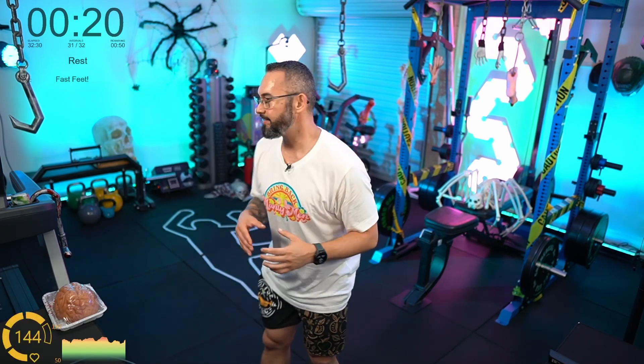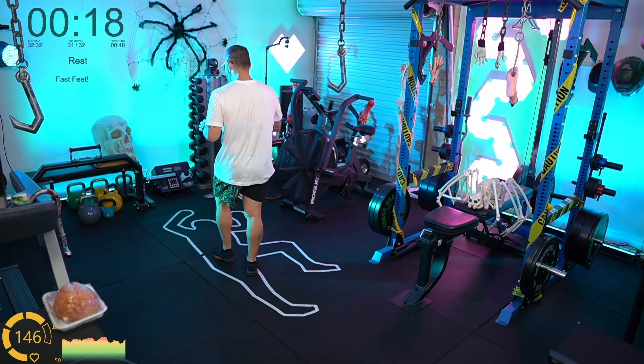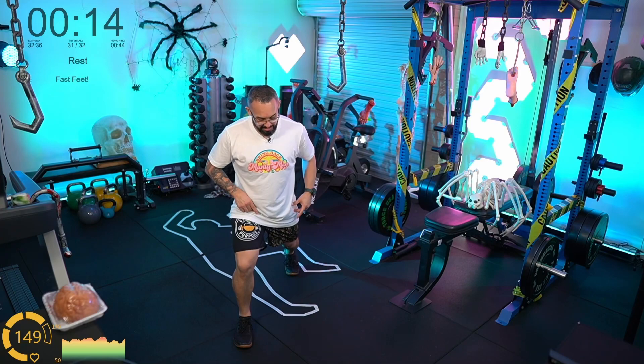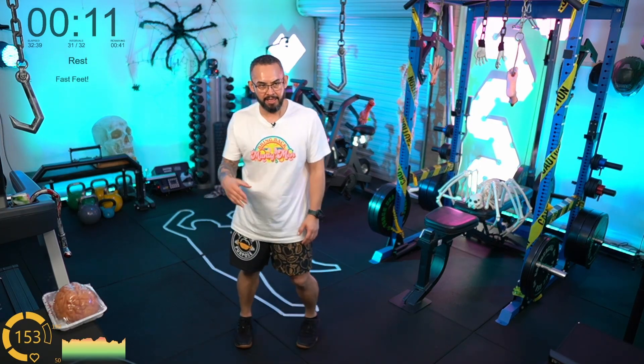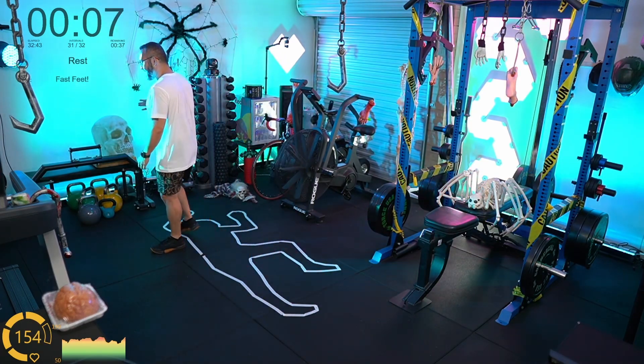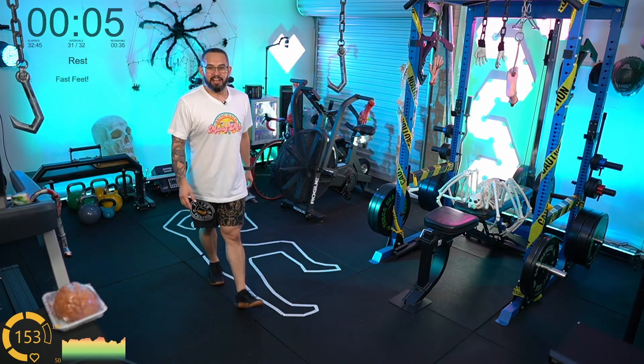All the stretching I did this week — three rounds of stretching where we worked a lot on hip flexors and quads — that movement there felt easier than it's ever felt in my life.